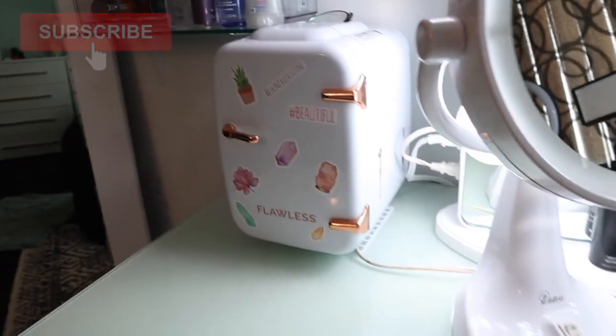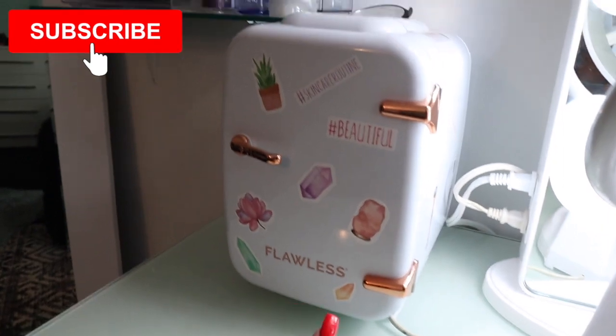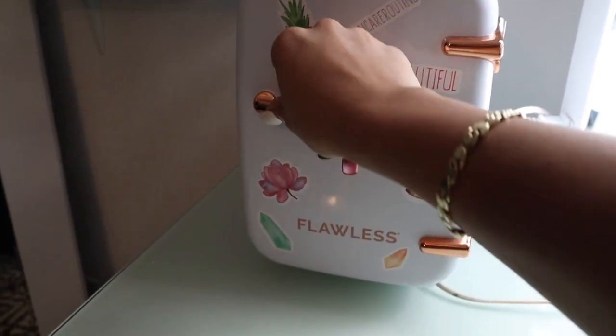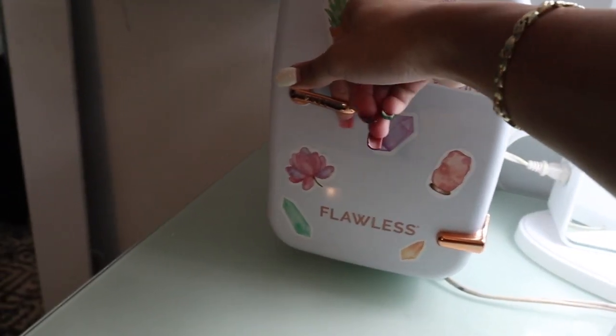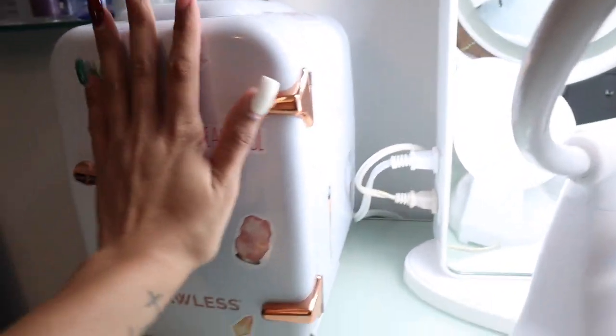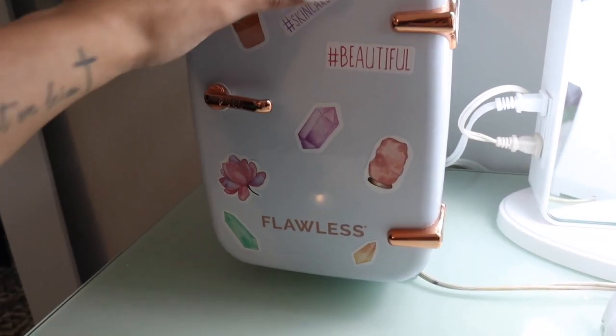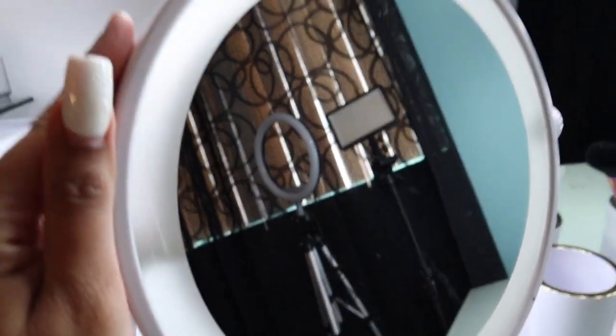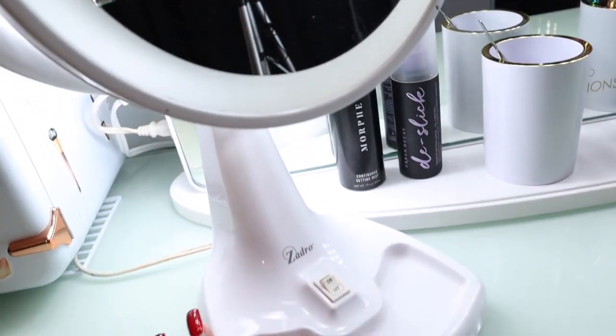Next I have this Flawless Fridge - my best friend got this for me for Christmas. I told her I really wanted one to keep my skincare products and she went and got one. I keep it right here and I love it - it actually looks like a real fridge with the whole pull and a handle on top. Next I have this vanity mirror I got from Bed Bath & Beyond for about twenty dollars. It has a light and I keep it plugged in to my mirror.